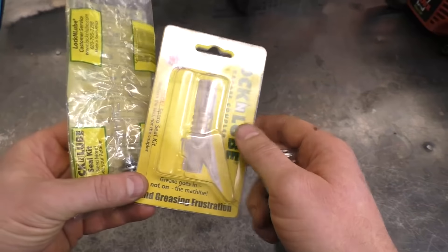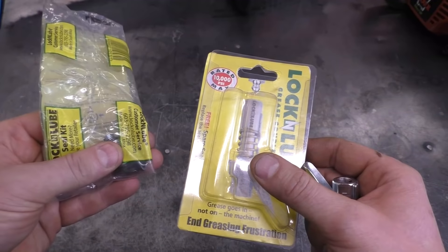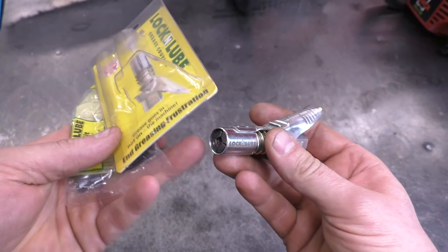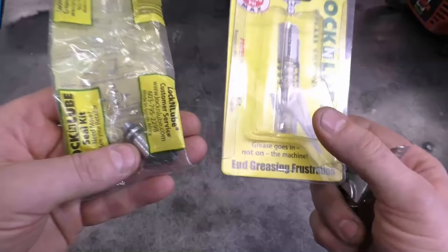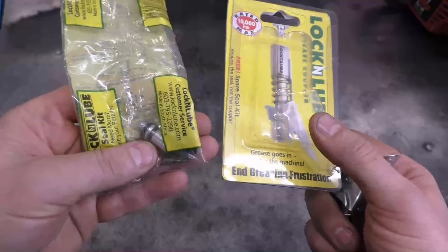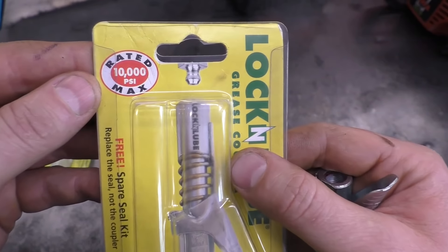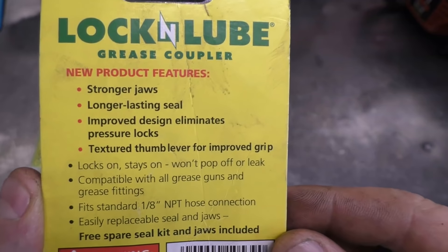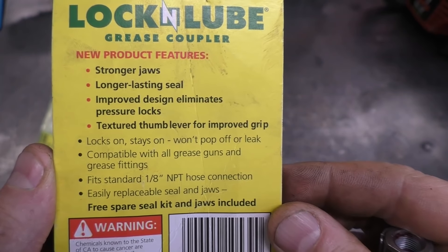When you buy this add-on for your grease gun, you also receive a free seal kit, so it comes ready to go — you just screw it onto your grease gun. You get that extra kit, which is nice. This is rated at 10,000 PSI maximum, and there are a few features listed on the back. I'll put the link to the product website under the video.